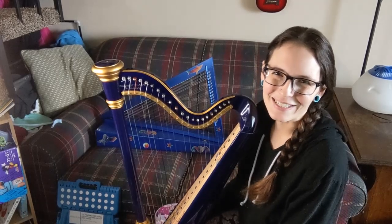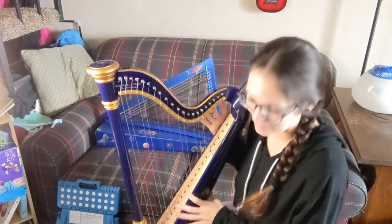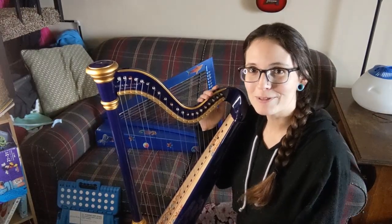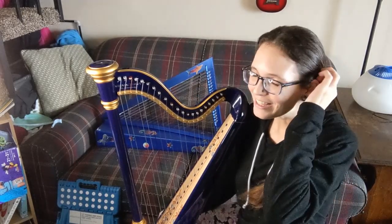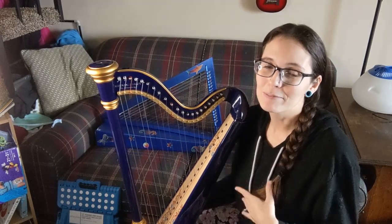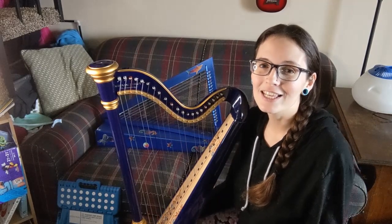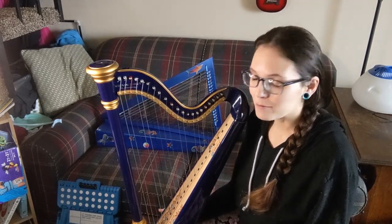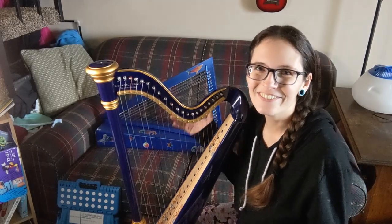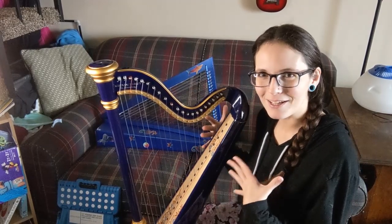Hello everybody and welcome back to my channel. Today I want to talk about one of the really unique challenges of playing smaller harps or lap harps. A lot of people who play big lever harps or big pedal harps don't understand some of the challenges that come along with playing smaller lap harps, and it can be really challenging.